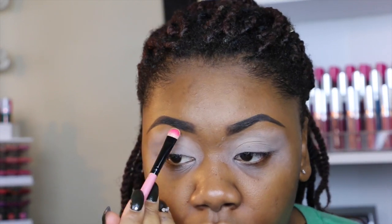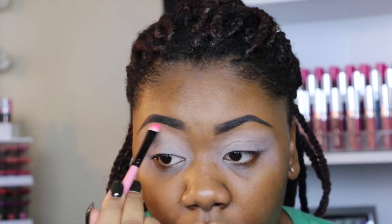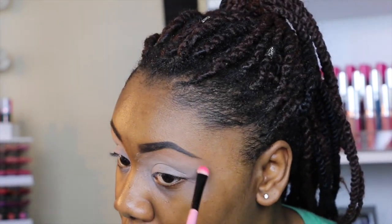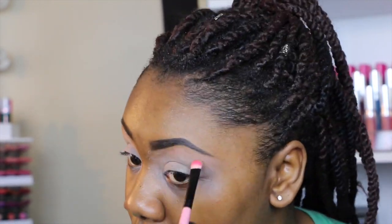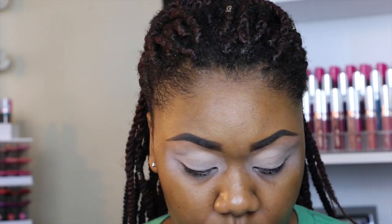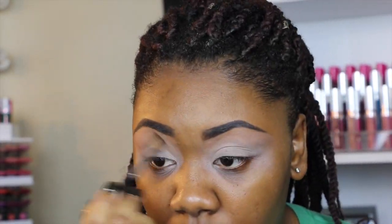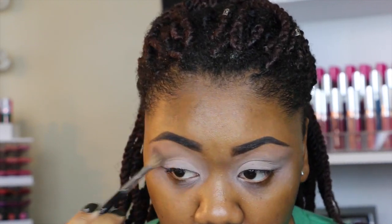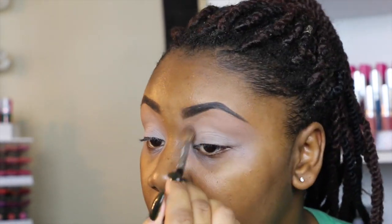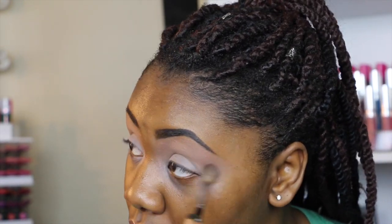Then I'm going to be using this Morphe eyeshadow to do my brow bone highlight — I was pointing at the wrong one, it's the one to the left and it's called Matte. Then I'm going in with my Sephora Pro Crease brush, I think this is number 18, and I'm just going to put this as my transition shade. I'll list all the brushes I use down below.